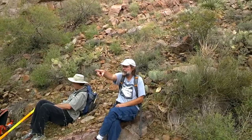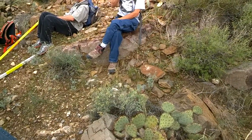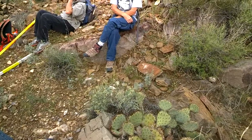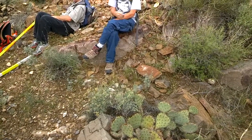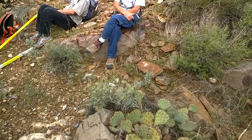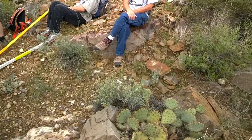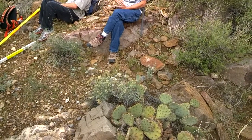Did anybody measure? What did you get over there? 160 — similar, right? How's the dip? 40. And what was it here? 33. 26. So we really shouldn't have gotten a great variance in strike between here and there. You should have gotten something very similar.